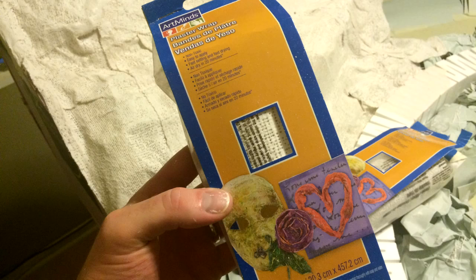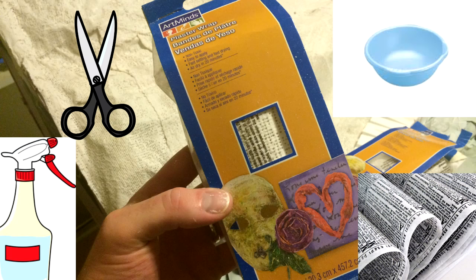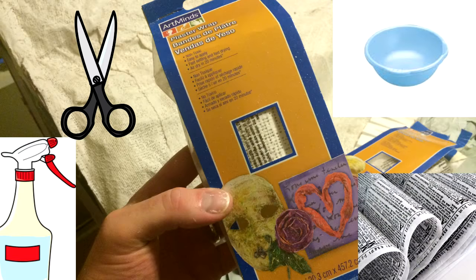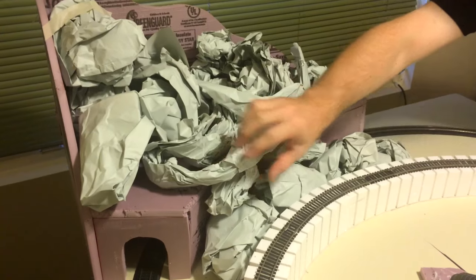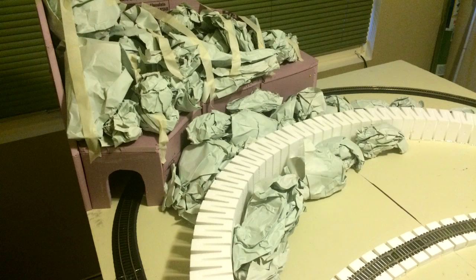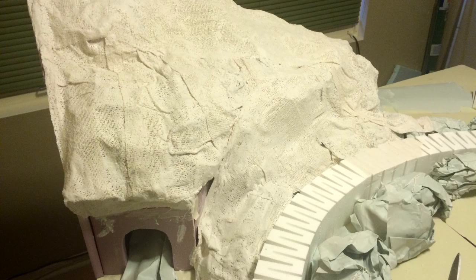We used the following to make our mountain: plaster cloth, scissors, newsprint, a spray bottle, a bowl full of water, and a lot of patience. First we took our newsprint or newspaper, crumpled up little balls, and made the forms for the mountain and mountainside. We then used the newsprint to cover our tracks so they wouldn't get dirty. Next we cut our plaster cloth into strips — we found that the smaller the piece of plaster cloth, the easier it was to work with. We wet the cloth, draped it over the rolled up pieces of paper, and hoped for the best, and this is the result.